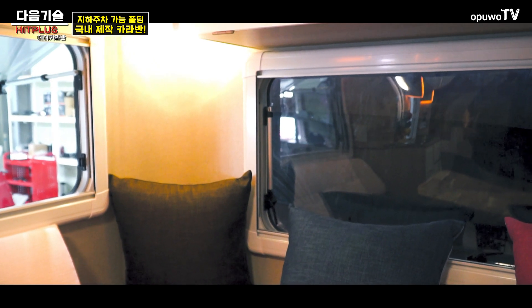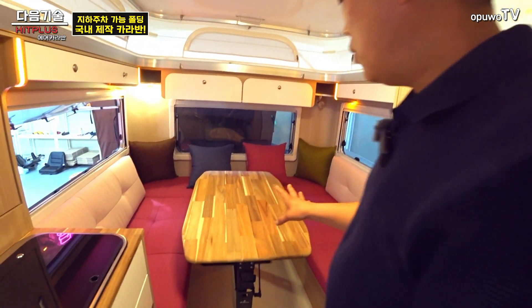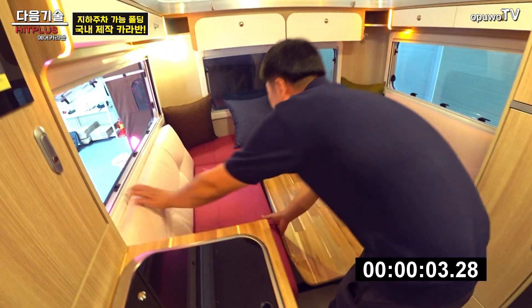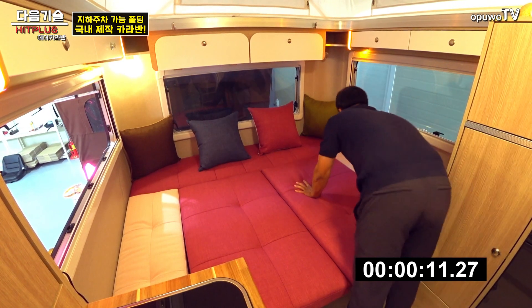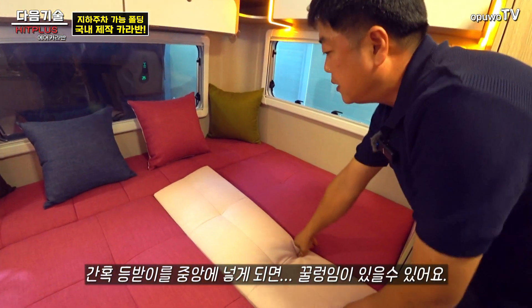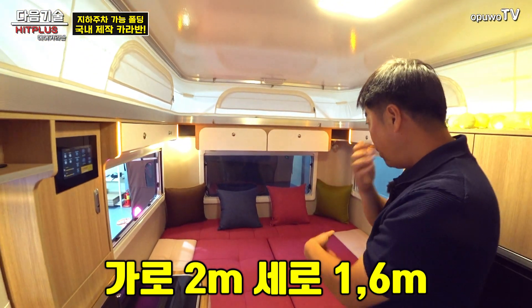수납은 대략 이 정도 크기로 다 들어가 있어요. 변환 베드는 약 10초 정도면 변환됩니다. 등받이를 넣을 때는 안쪽에 넣으면 꿀렁거림이 있을 수 있으니, 긴 쪽을 빼서 넣는 게 팁입니다. 길이는 2m가 조금 넘고 폭은 1600mm 정도 나옵니다.